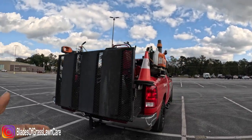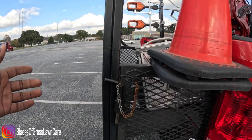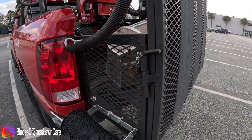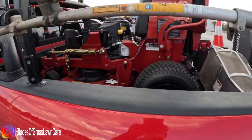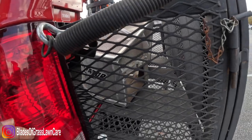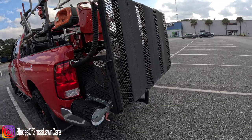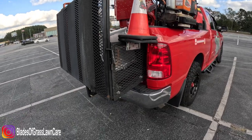If you want to ensure no one can open this and take your equipment, all you have to do is put a chain and a lock through here and it will secure it. This is a five-foot-six-inch bed, and you have an additional foot or so of space you can utilize. They also sell a more extended version if you need that option.